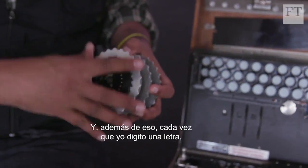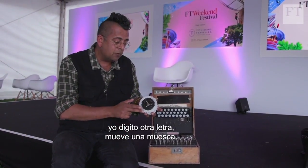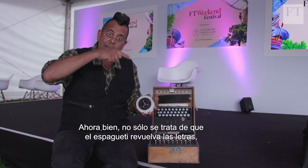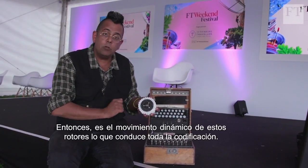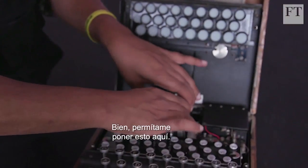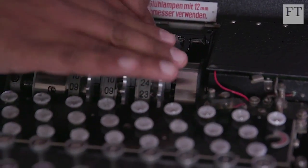On top of that, every time I type a letter this rotor moves one notch. Type another letter, it moves one notch again. So not only is the spaghetti scrambling the letter, but the spaghetti is changing each time. It's the dynamic motion of these rotors that leads to the whole encryption.